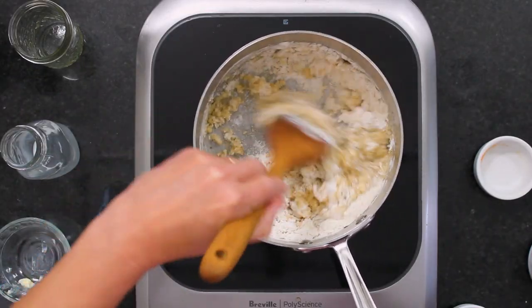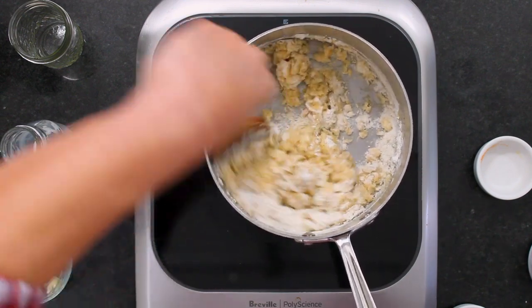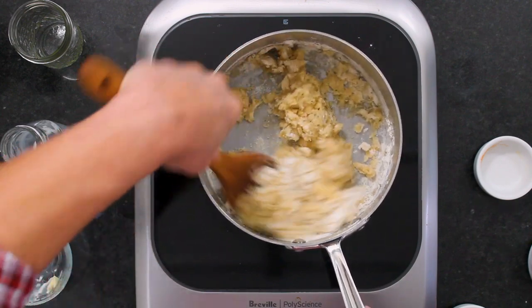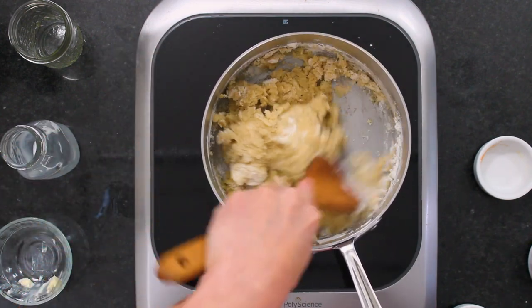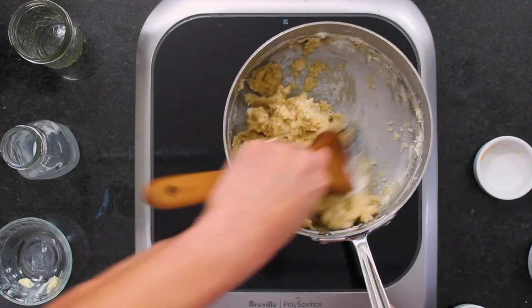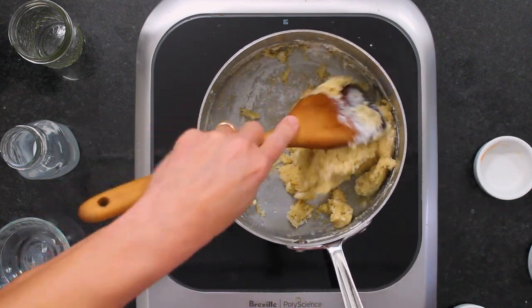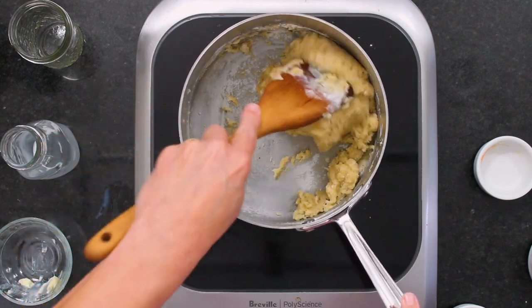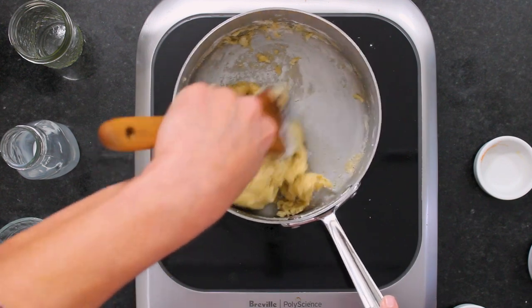Very quickly you just want to stir. It's a weird dough — it's going to feel very thick and very sticky, which it is, but that's normal. That's what you want. It's going to start coming together. Continue to stir this — it's going to feel weird because it's so thick, but this is right, this is the way you want it to look.